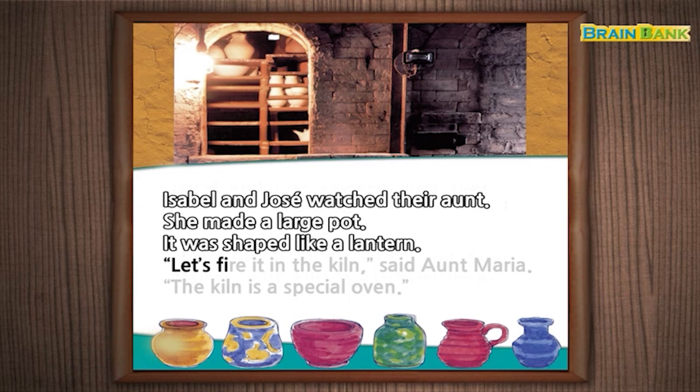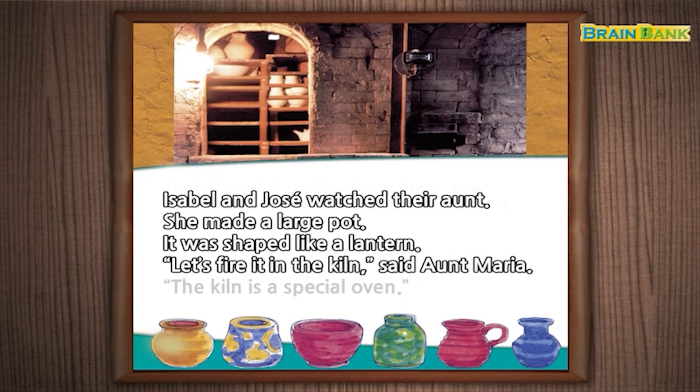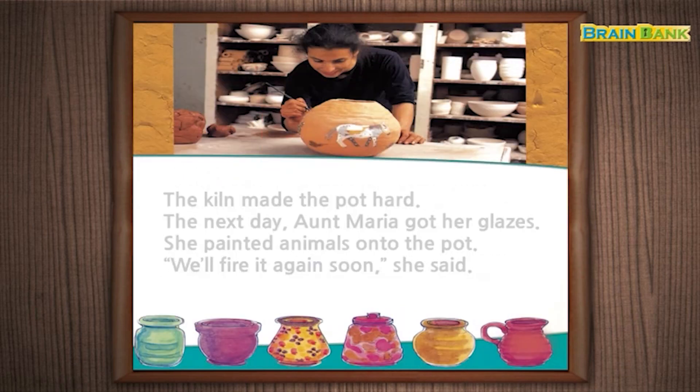"Let's fire it in the kiln," said Aunt Maria. The kiln is a special oven. The kiln made the pot hard.